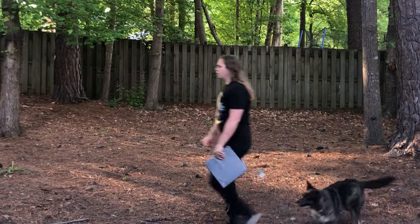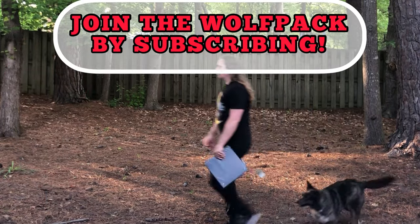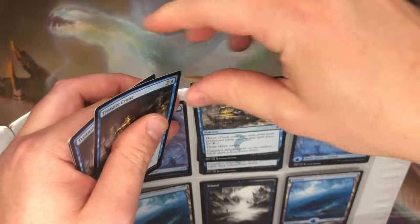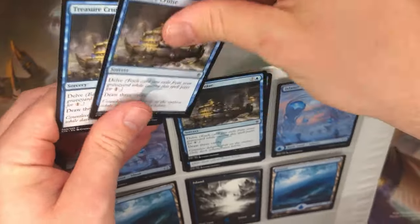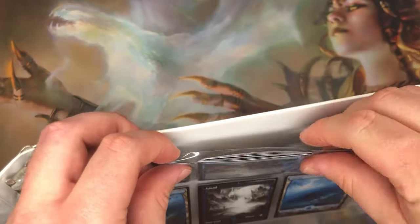But even if you get a D-ring binder with high-quality sleeves, you have another problem: gravity. Cards can easily fall out of their spot in the sleeves — binder betrayal. This is even more likely to happen if you put multiple copies of a card in one slot, which will stretch the sleeve. I know it looks convenient to do this, but it comes with a cost.